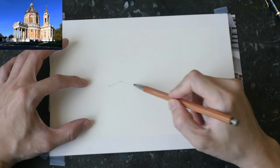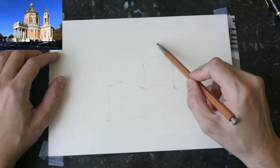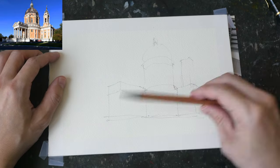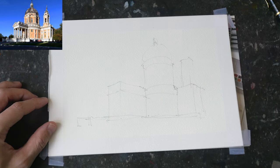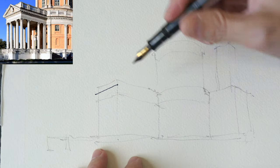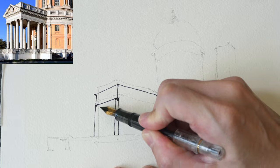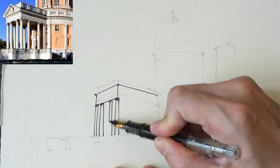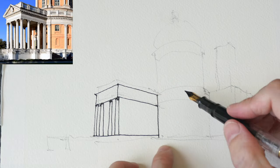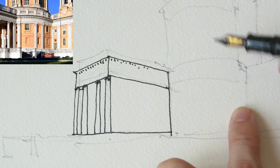The watercolor paper I'm using is the Derwent Inktense 100% cotton watercolor paper. I'm marking out the composition using my pencil first because this is quite a detailed subject. I started by drawing from left to right, trying to get the perspective right, drawing the big shapes first followed by the smaller details such as the columns.